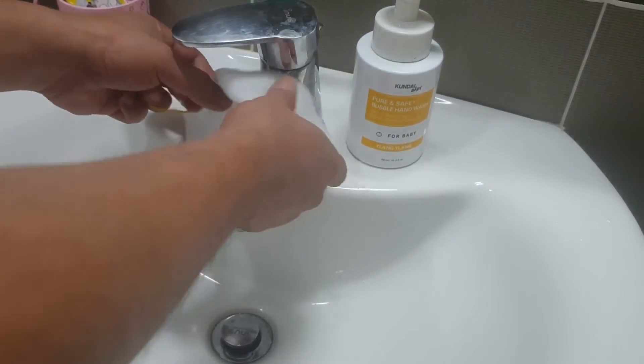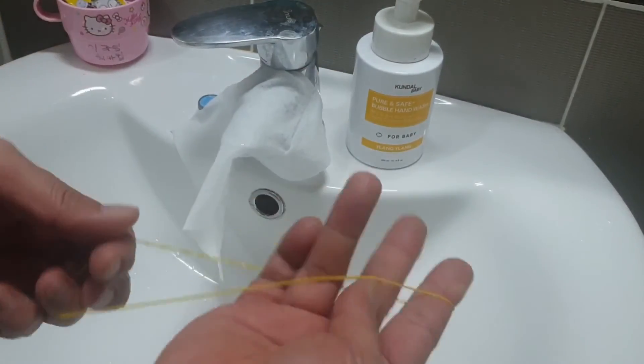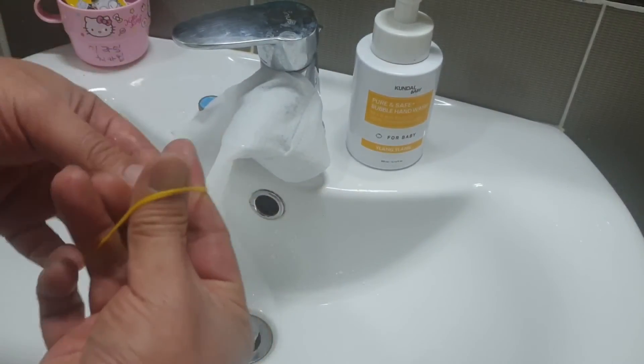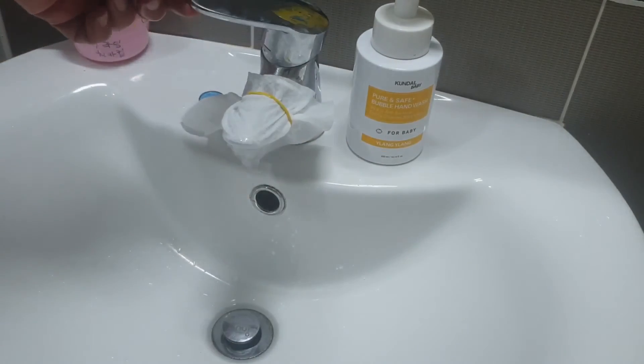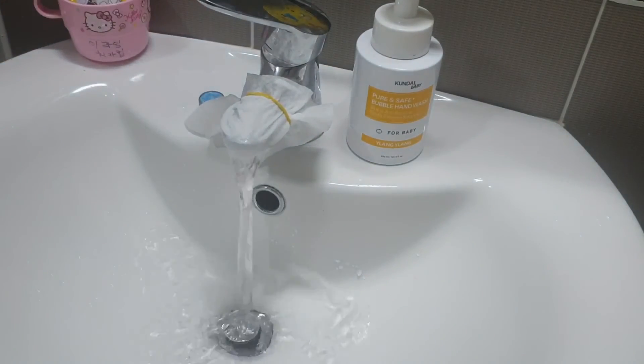Use disposable wipes and a rubber band to make the stopper. Open the faucet and let the water run for about 30 seconds to 1 minute, then turn off the faucet.